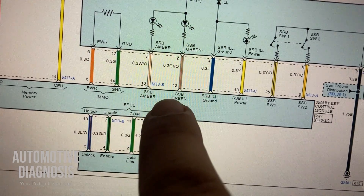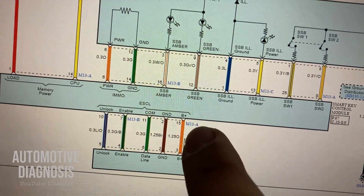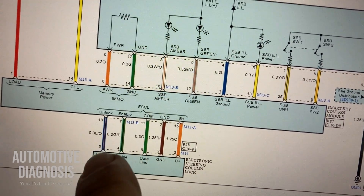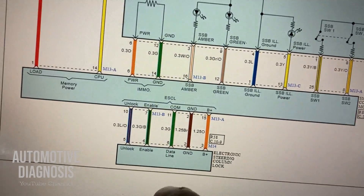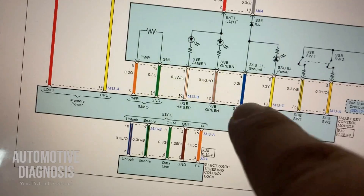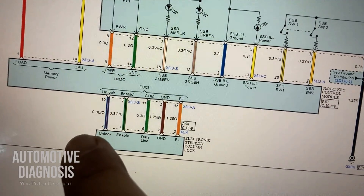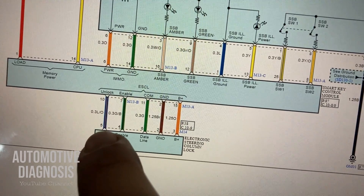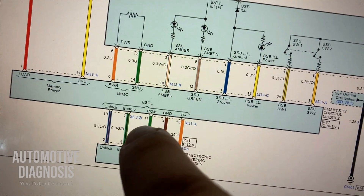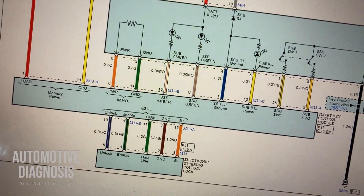I need to emphasize: any of these wires, if there is any problem on the ESCL connector, or any of these individual wires, or the ESCL itself, you will have the same warning message. So basically, you can start by checking that fuse I mentioned earlier, making sure the connector on ESCL is properly connected, and then go through checking all five wires one by one between ESCL and the smart key system.